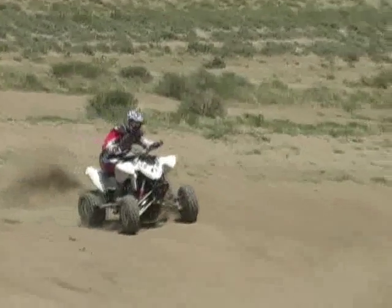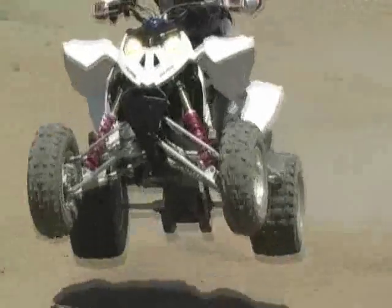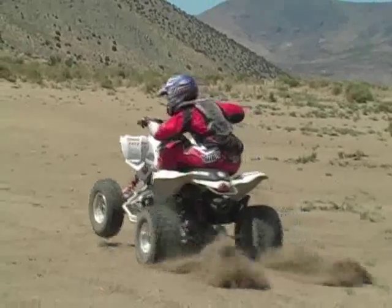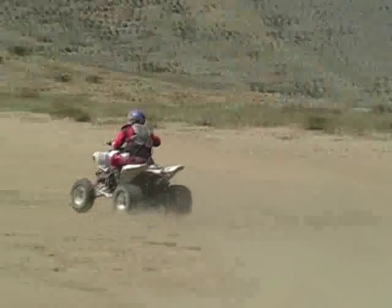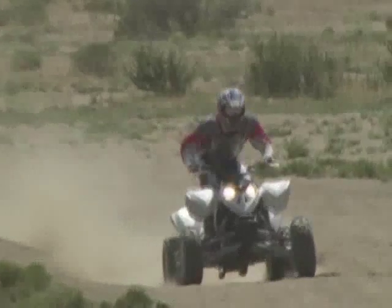We're on the Polaris Outlaw 525. This is a new machine for 2008 as well. It's the Outlaw 525 — I believe they call it the S, the sand edition. The difference between it and the Outlaw with the independent rear suspension is this one doesn't have independent rear suspension; it's a solid axle. It has the KTM 525 engine, which is unreal — awesome, lots of horsepower. It's almost electric. It has torque from the bottom all the way to the top. You can lug it out of corners. It's just a pretty incredible engine.